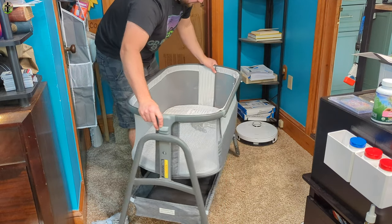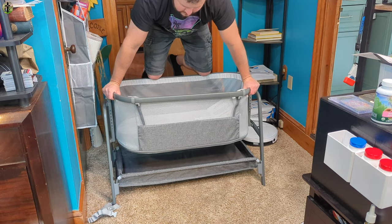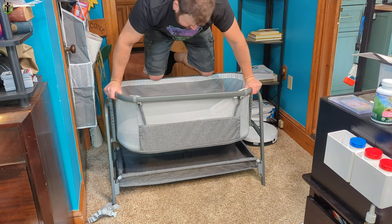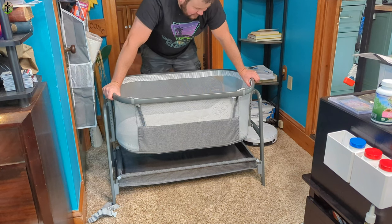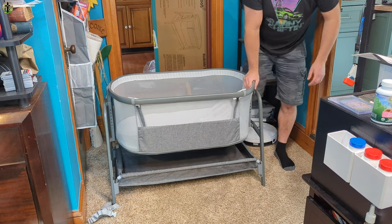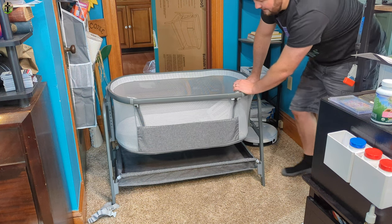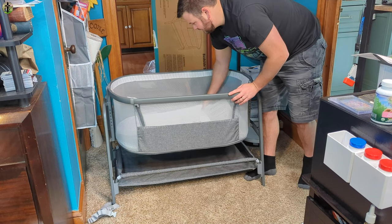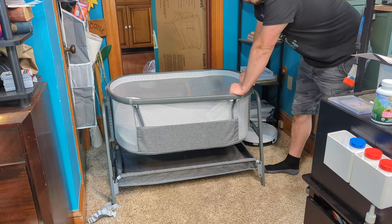But overall, it is sturdy — just to prove a point. I am 5'9", 210 pounds, and I don't think you're going to have a 210-pound child. But you guys get the point. It's nice, the walls are high, and it has a nice padded piece that is removable. Overall, it's very nice.